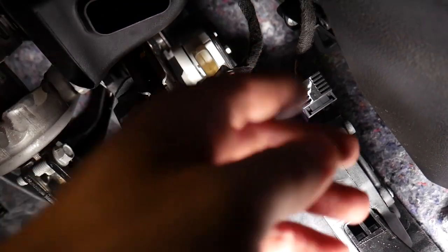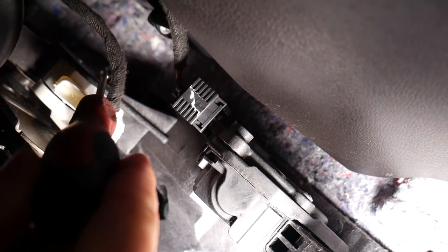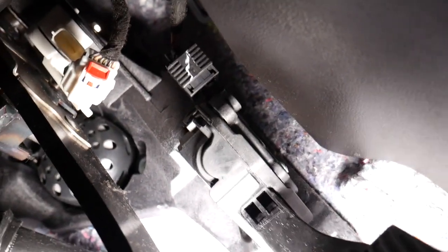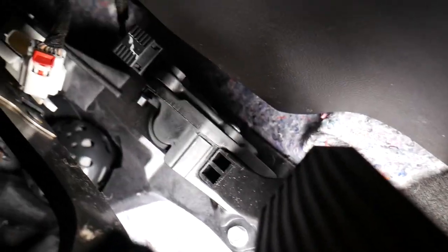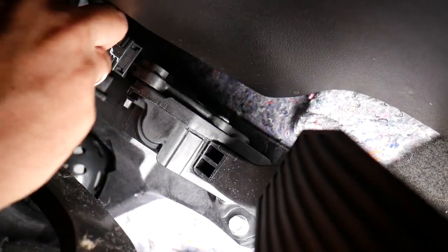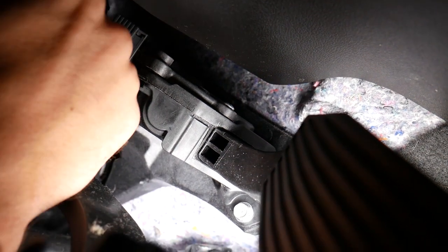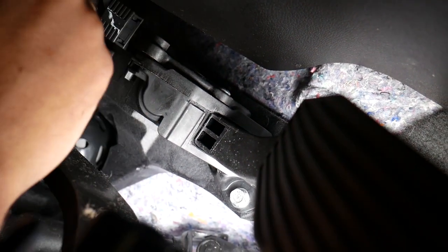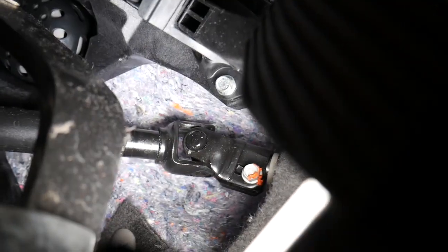You can see right here on top — I'm going to get a screwdriver so I can show you a little bit better. All the way on top, right there, there is one screw that we need to remove. And that thing is not as easy as you think it is. So get in there with a little ratchet, upside down, and get it loose.